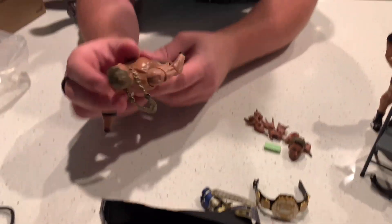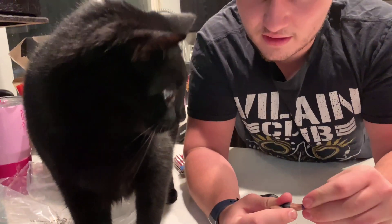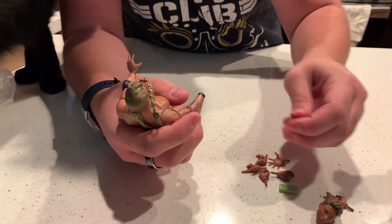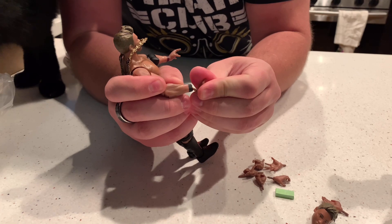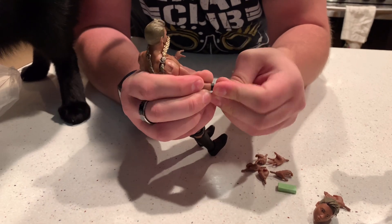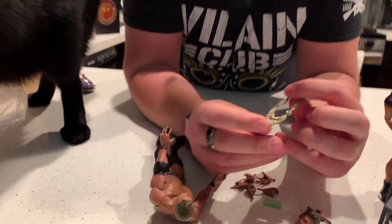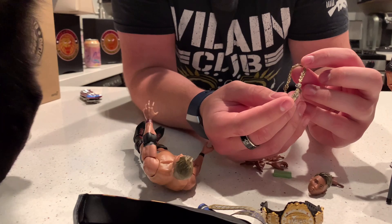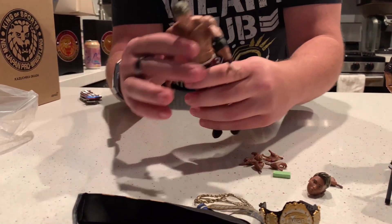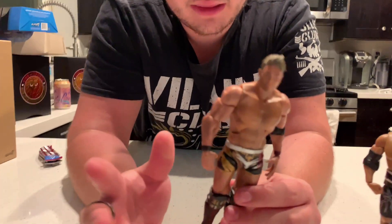Popping some hands onto Okada. He also comes with this golden necklace — very cool, kind of flexible material. Here we have Okada, and I think this is the one that's probably going to sell out the most because everybody wants to recreate that Okada-Kenny Omega match. They had like a multi-match series — I think Okada won two and Omega won two, or something like that. I'll have to go back and check.